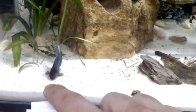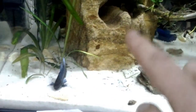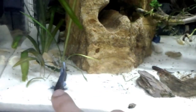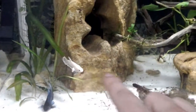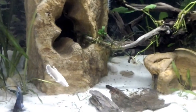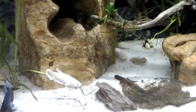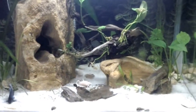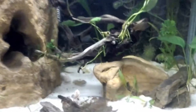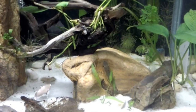He is completely asleep — let's see if he reacts a little bit. He's not in the mood today. But you can see the females are, as always, more awake. Oh look — I didn't know he built another cave!